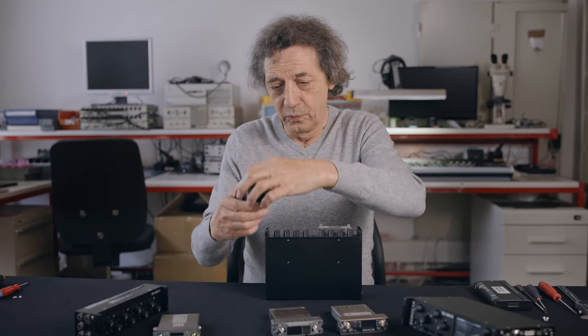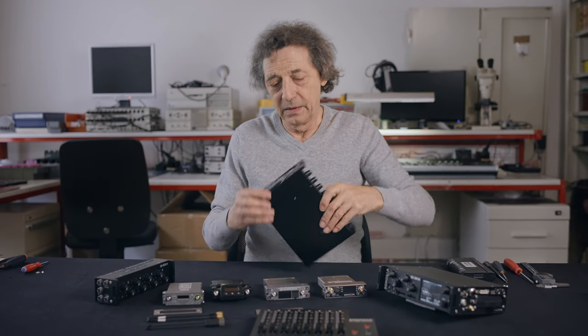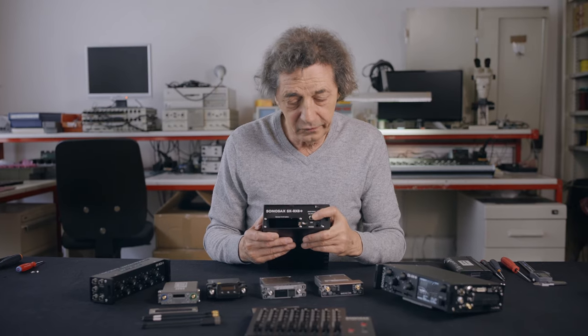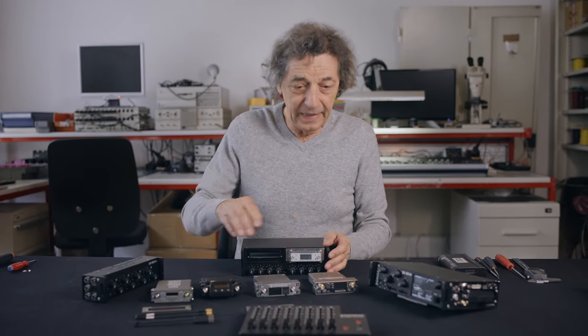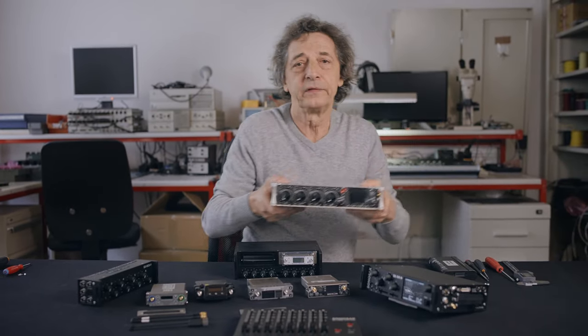We can also include this adapter and use the RX8 like the LC8, with the sound adapter.